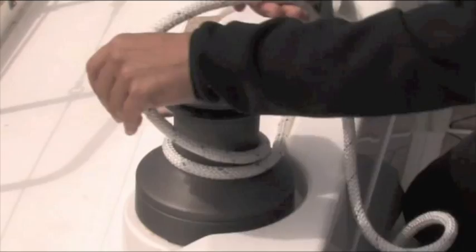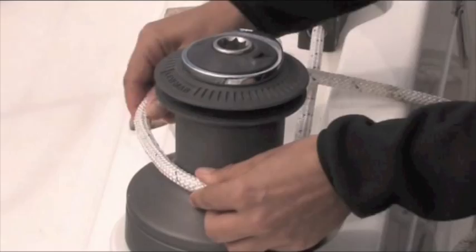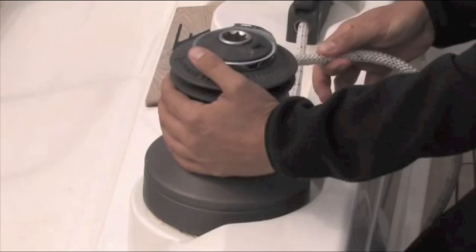The sheet's coming in. Now we're ready to put the sheet on the winch — although it could be any line, not necessarily a sheet — always clockwise. I'm going to put three turns on, which is a good base number. Obviously the number of turns depends on the load that you're working with, but we'll use three for today.